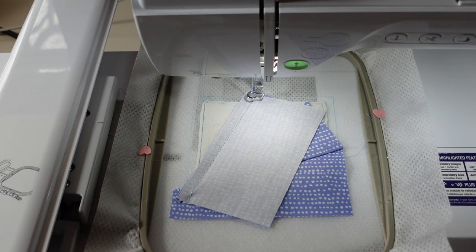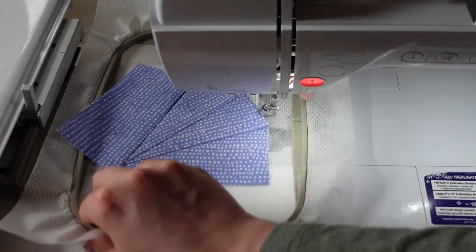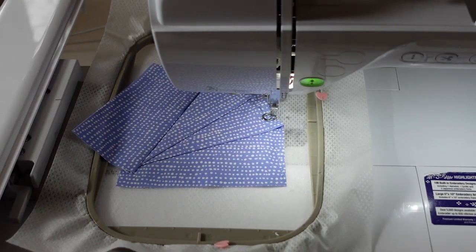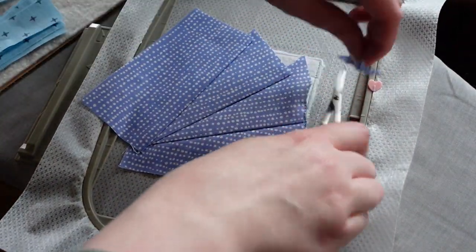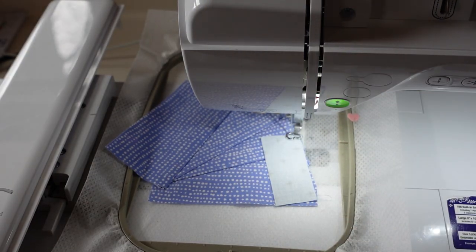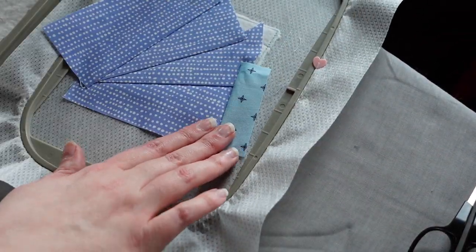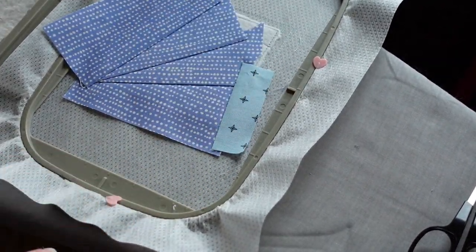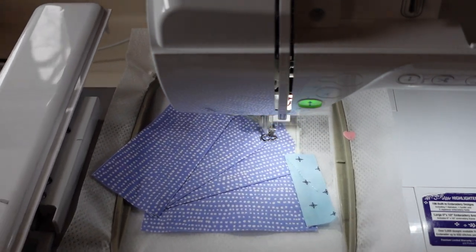Now we have the next piece right side down, and that's all four of those pieces in the center. You can see the drunkard's path cascading effect — it's so pretty, and we didn't have to do appliqué or curved seams; it just looks curvy on its own. There's a little bit of schmutz on the side — this is a little baby piece — and this is our background fabric, all light blue. We follow the same steps, get that folded over. I do recommend ironing every step to keep those blocks nice and flat.